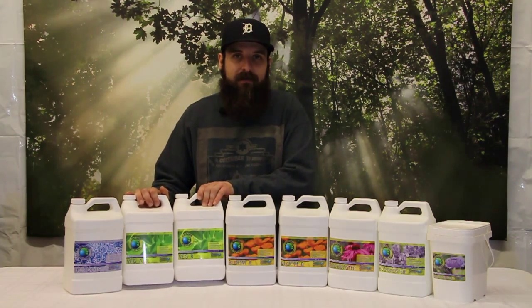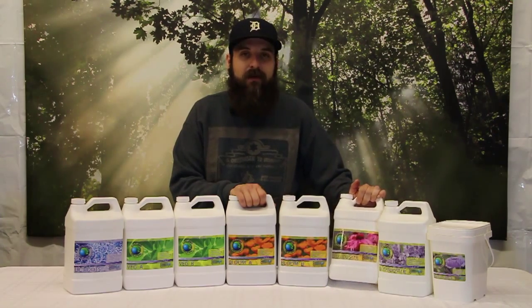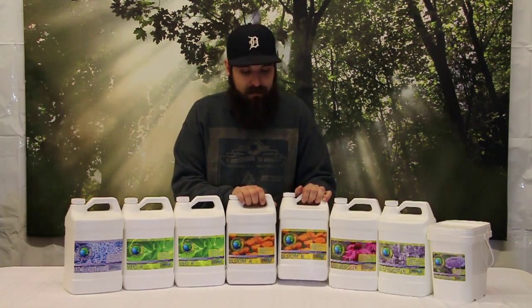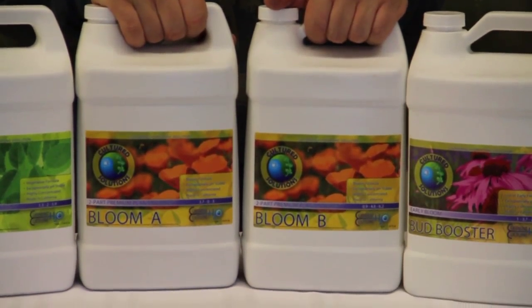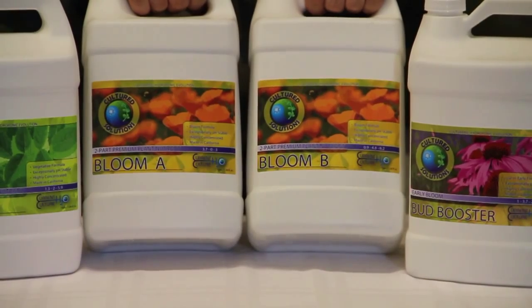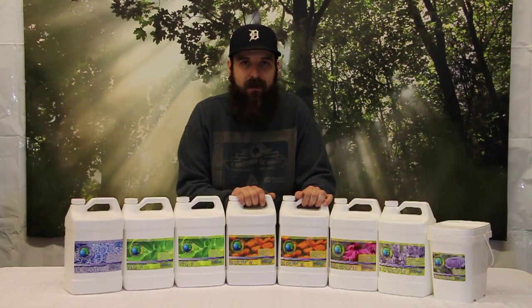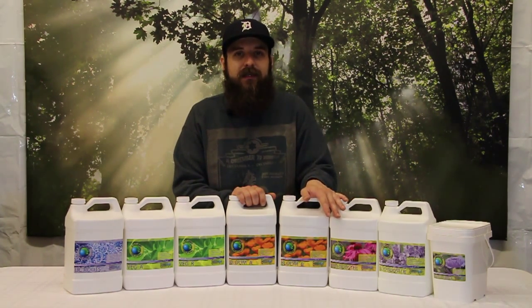Once we get into that first week of flower, we're going to drop the Veg A and B out and we're going to move to Bloom A and B. We're going to keep those around for the first two weeks. The Bloom A and B, once again, are used in equal parts and you don't have to mess with any of the ratios — they're going to have everything you basically need to have a great, happy flowering plant.